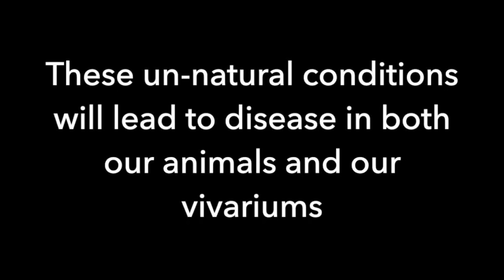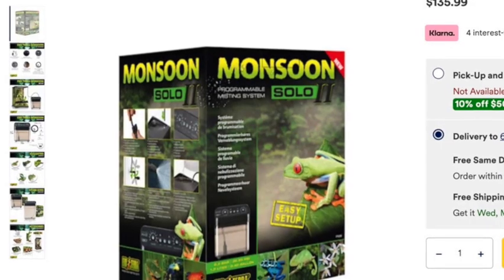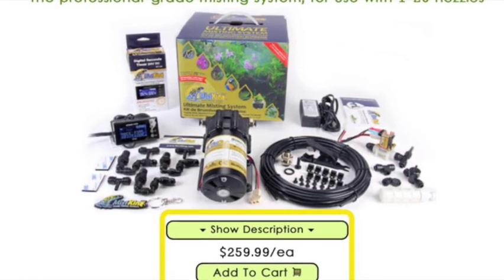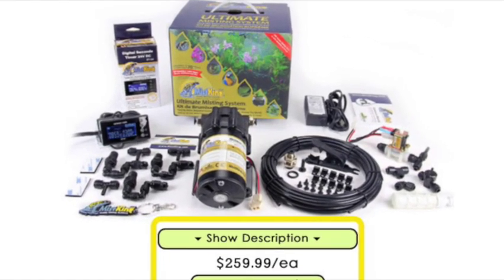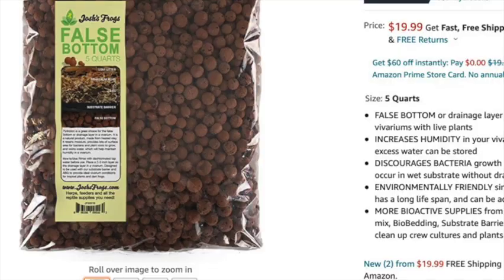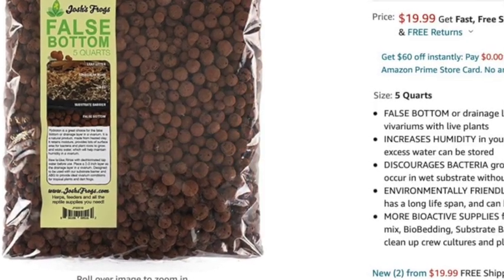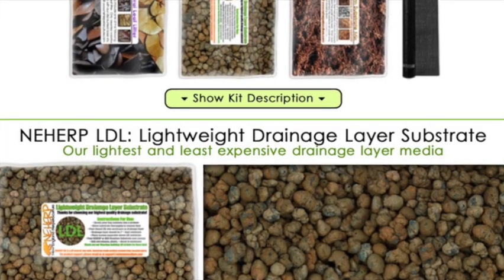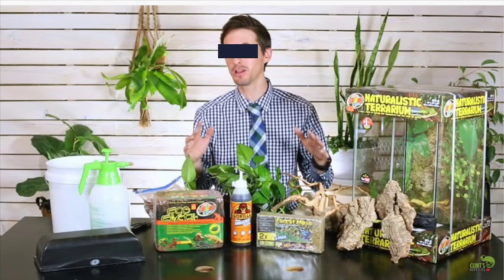That environment that's wet all the time, 24/7 — that doesn't exist in the real world. What the industry does is tell you: buy this misting system, buy this fogging system, buy this waterfall, and then to deal with all that water you're putting in, buy this drainage layer, buy these special substrates. Before long, you're buying a whole bunch of stuff designed to deal with the problem you created by simply putting too much water into the vivarium in the first place.